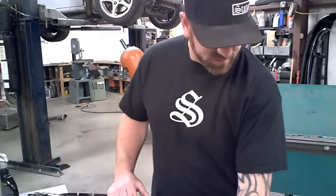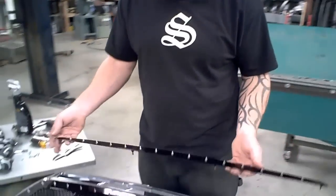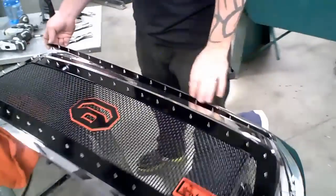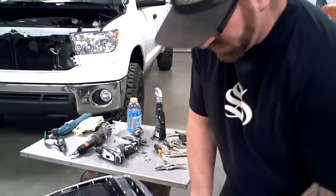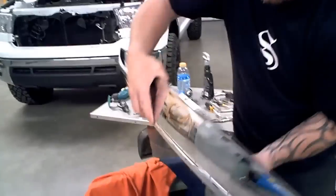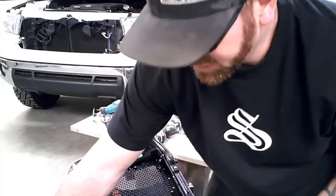Now that the grill's in and all buttoned up nice and tight, it's time to put the spike strip in. It's as simple as lining it up and dropping it in — press it in, it should kind of hold there. Hold it in place, flip it over, and install four nuts. Snug those up; do not put more than 6 pounds of pressure on them and you'll be good to go.